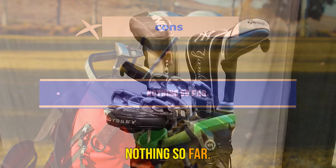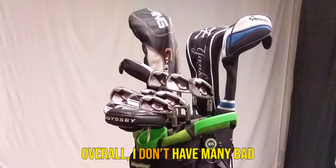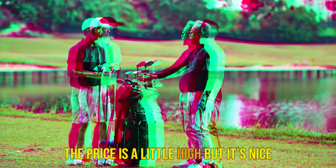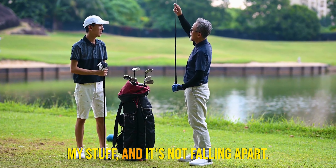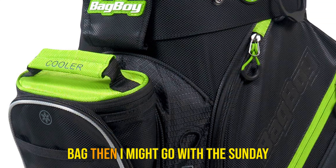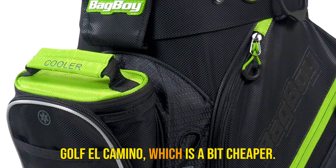Cons: nothing so far. My final thoughts: overall, I don't have many bad things to say about this bag. The price is a little high but it's nice and lightweight, has room for all my stuff, and it's not falling apart. If I was in the market for a new stand bag then I might go with the Sunday Golf El Camino, which is a bit cheaper.